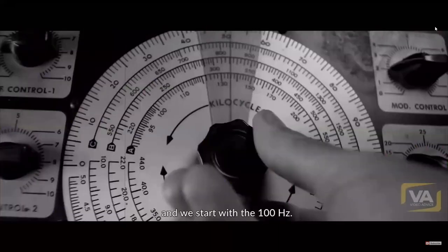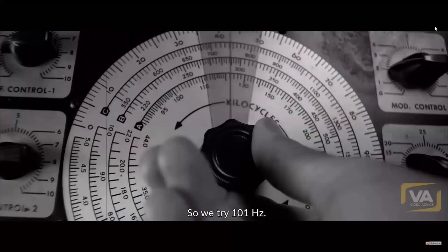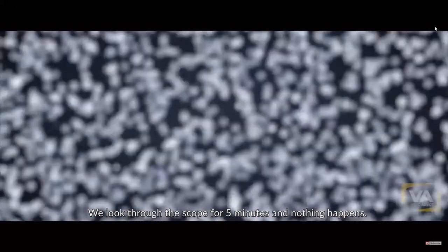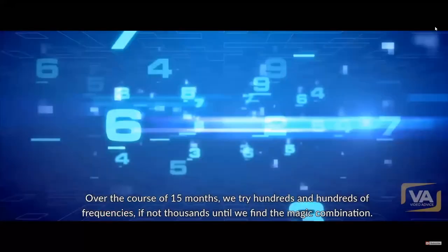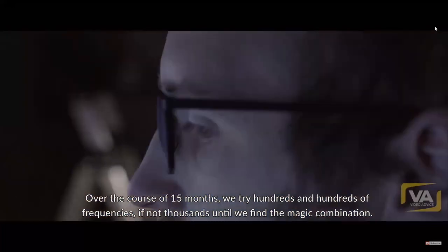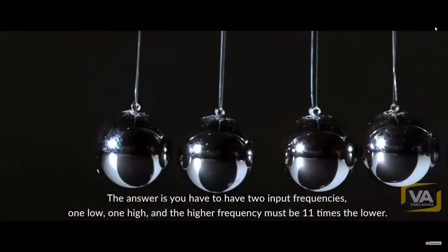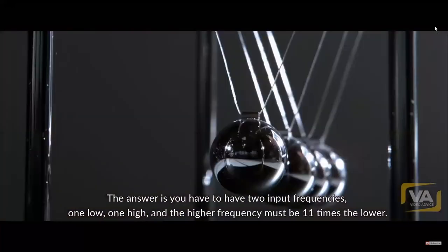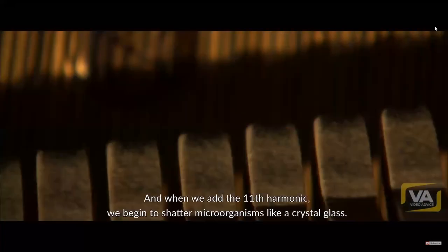We start with 100 Hertz and look through the microscope — nothing happens. We try 101 Hertz, and so on. Over the course of fifteen months we try hundreds and hundreds of frequencies, if not thousands, until we find the magic combination. The answer is you have to have two input frequencies — one low, one high — and the higher frequency must be 11 times the lower. It's what we musicians would call the 11th harmonic.